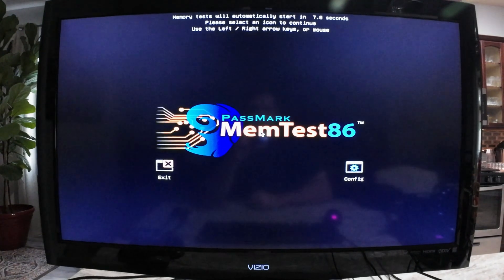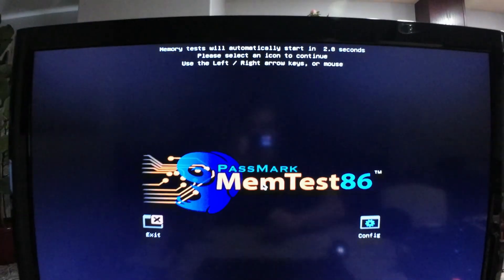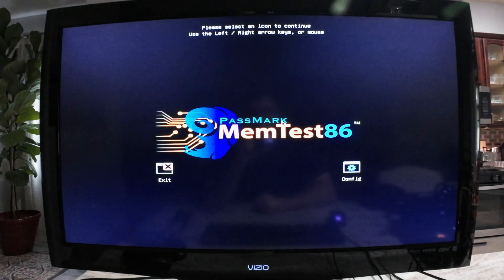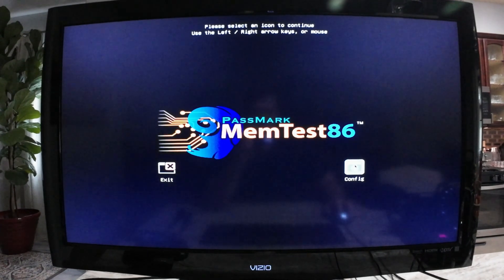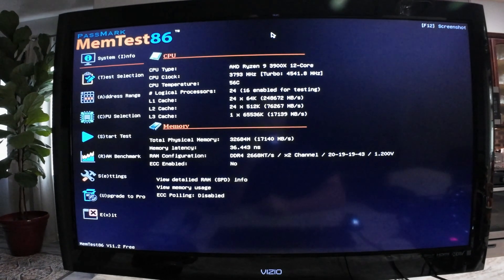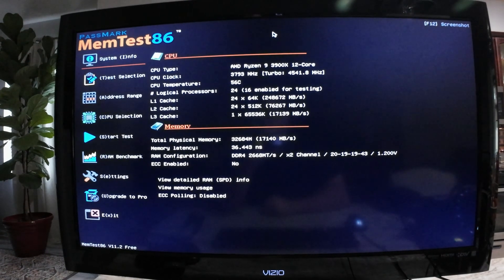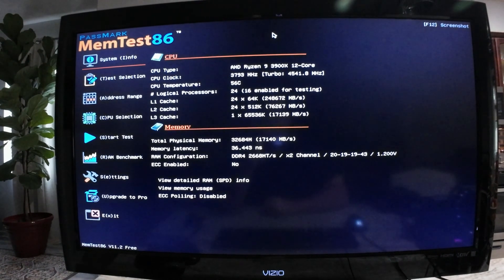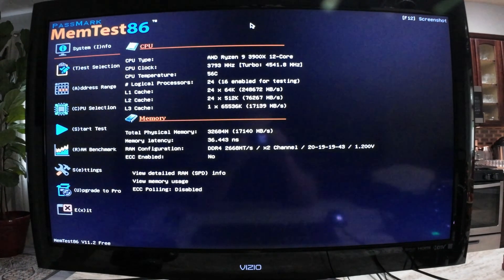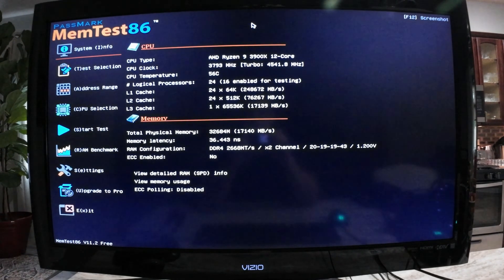This is the main screen. You have a counter up there, and if you don't do anything it will go straight into the default tests. We will go into configuration. That sums up the review of MemTest86 version 11.2.